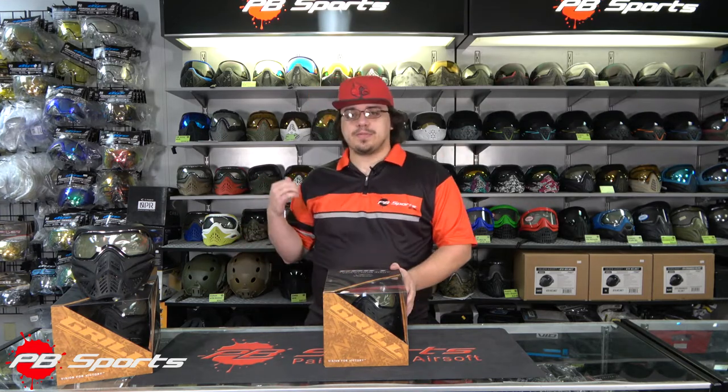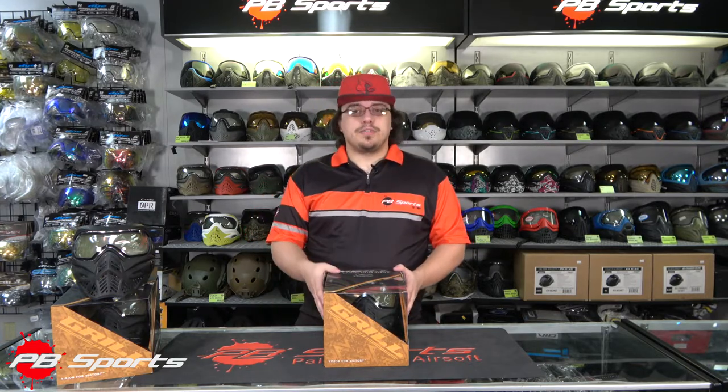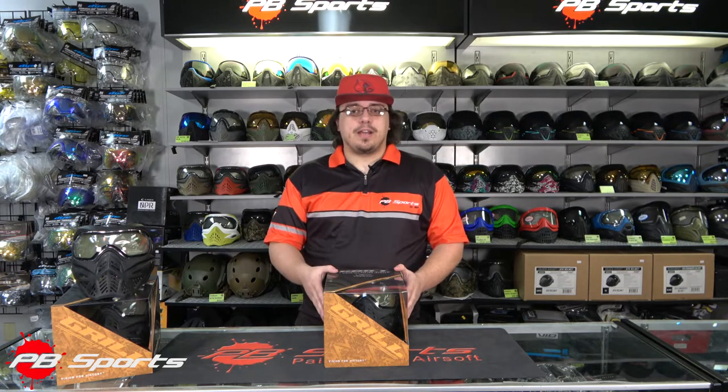Today we're going to be taking a look at the new features and changes that have come with the new Grilled 2.0. We're out here in front of the mask wall so we can look at some of the changes compared to the old grill.